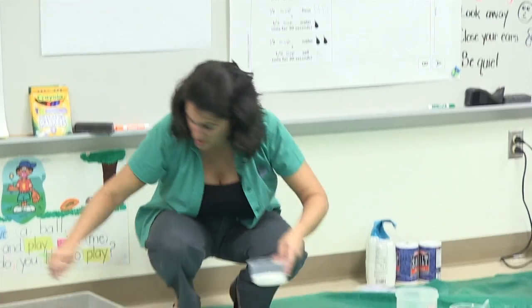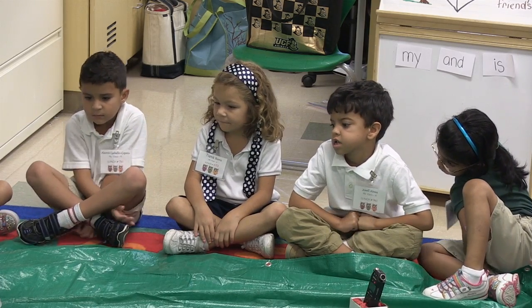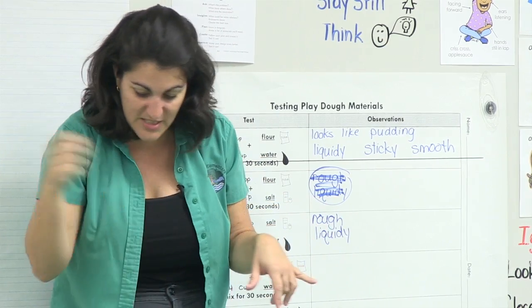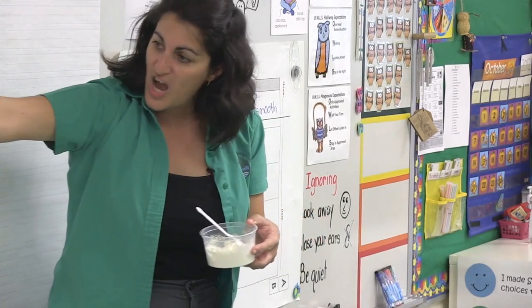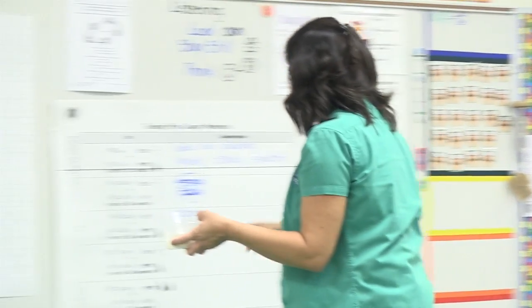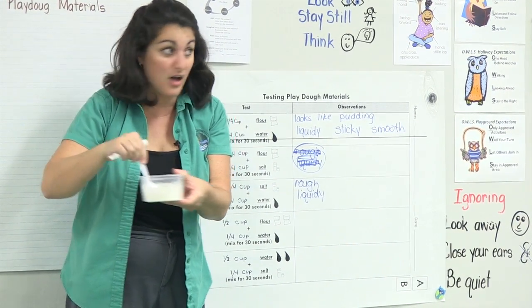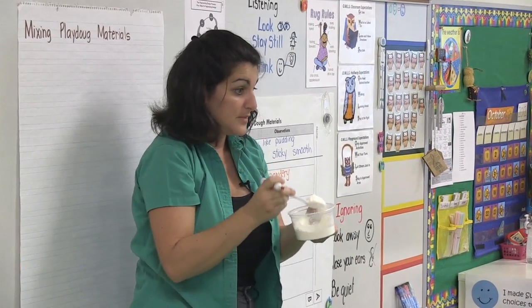The next thing we're going to do — we're going to mix some flour and some salt together and I want you to tell me what you see. Tell me what it looked like when we mixed the flour and the salt together. Was it still soft and powdery and bumpy? Is it still powdery, Addison? Yes. So we can say that this one, when you mixed it together, it's still powdery, still a little bit gritty. I see some of the rough bumps from the salt in here. Is this soft or is this hard? Soft.